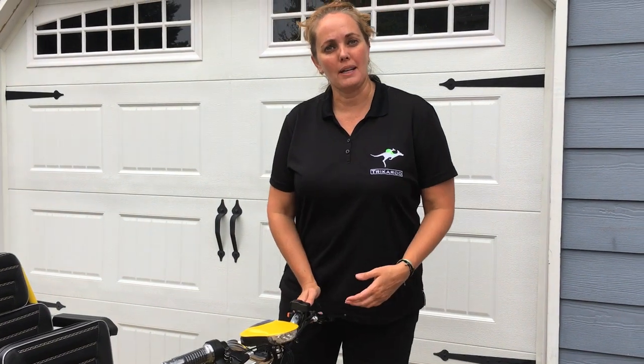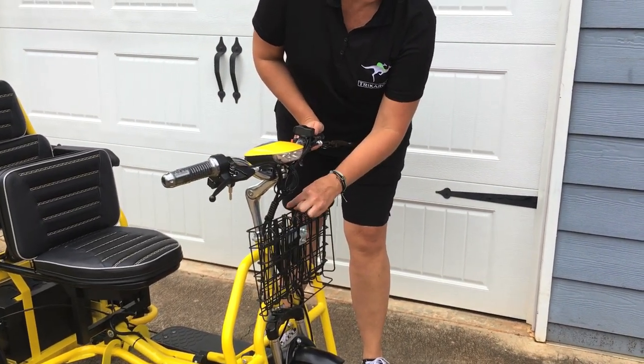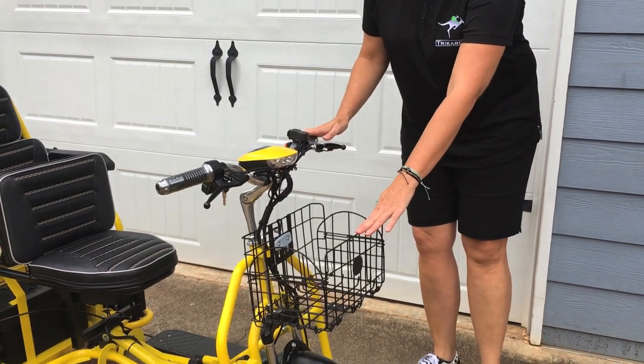Let me show you how the front basket works. Under the latch up top, let the basket go — it is spring loaded. You'll want to make sure the sides clamp in for safety and you're good to go.